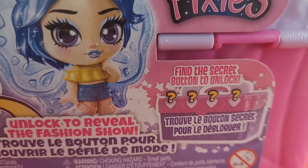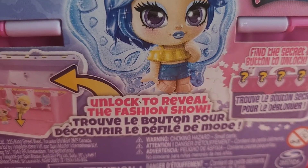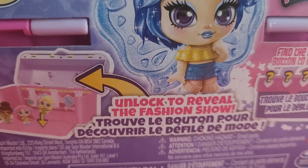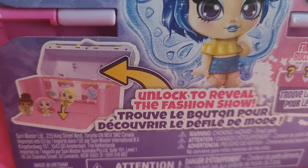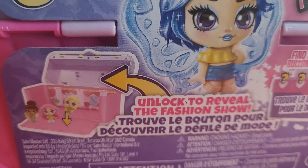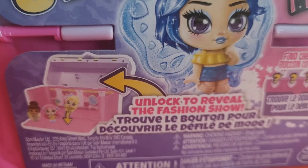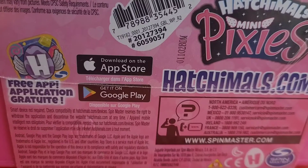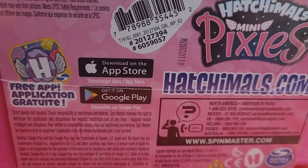Can you find the secret button to unlock? Let's see where the secret button is to find out where the mini pixies are. This is how the pack looks when you open it — unlock the buttons to reveal the fashion show.